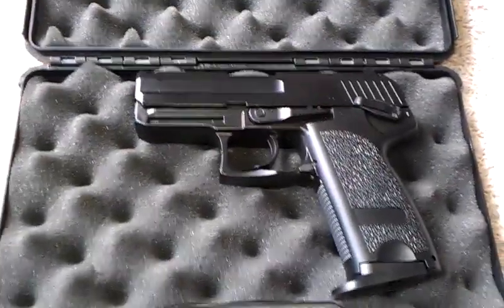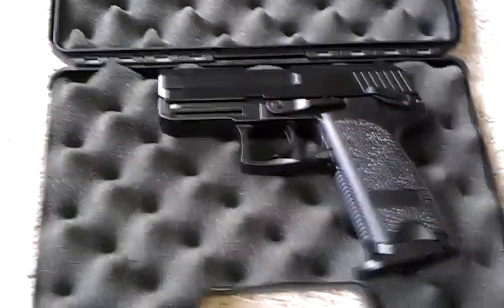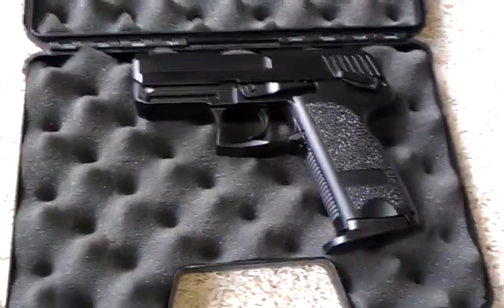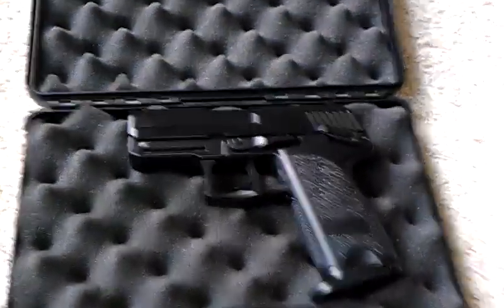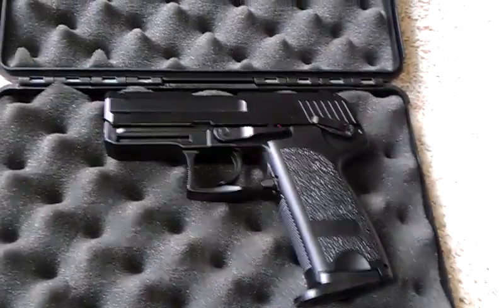The gun shoots about 270 to 300 FPS. It does shoot downward just a little bit. It's really up to you if you want to use this in a war or not. I'm going to be a sniper next, so I will use this because it goes full auto.